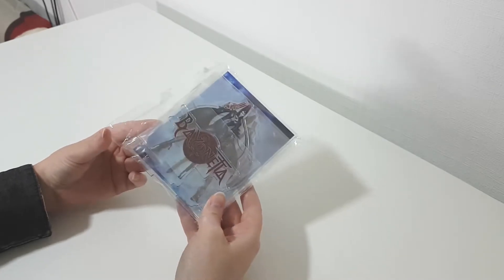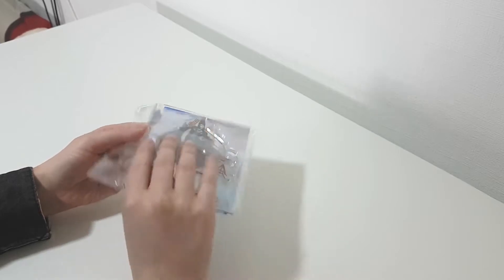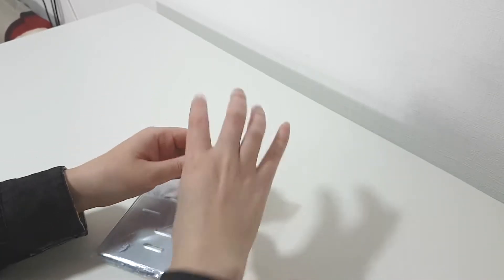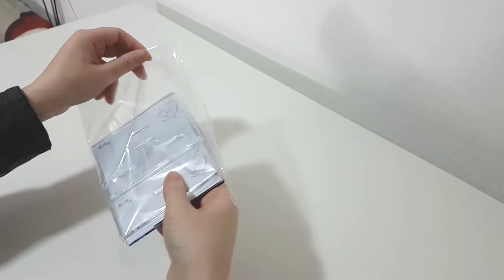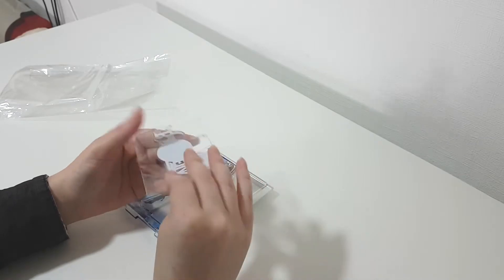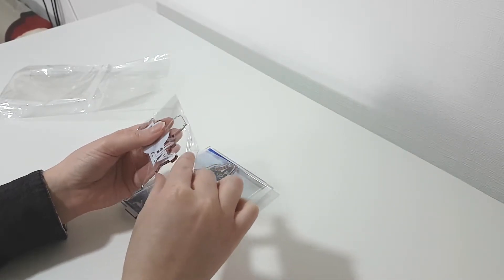So now I will open it so I can show it to you — how does it look like? Let's see, it's very well protected. Each of the individual pieces also came protected, which is very nice.